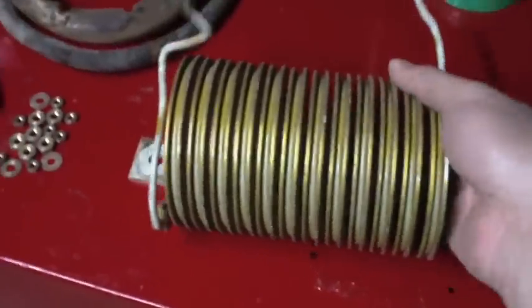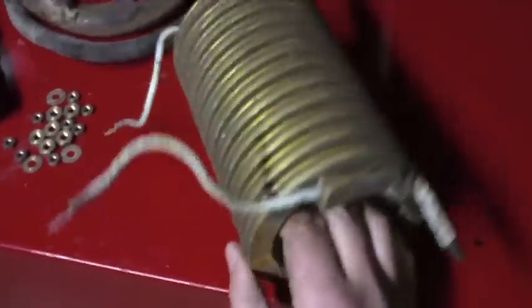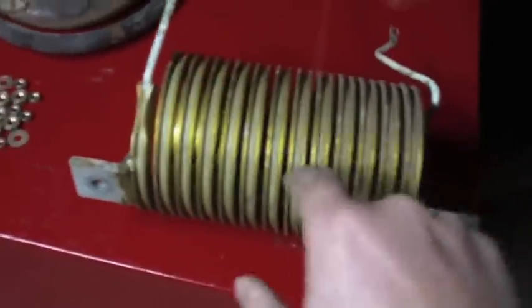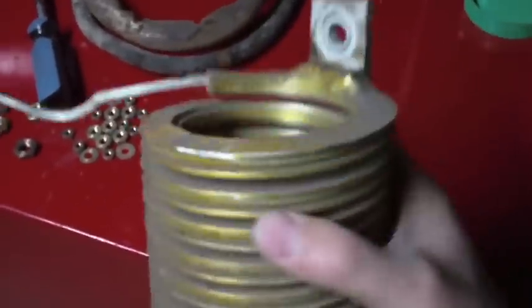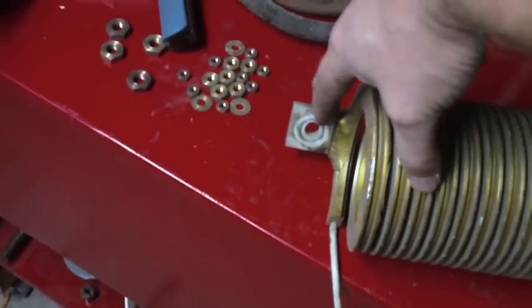To finish scrapping this, it looks like what they did was they bent the ends down here, so if I uncrimp that end and the other end I can just unwind this copper wire from this coil of brass. Then this brass is actually welded or brazed to these aluminum ears right here, so I might try and see if I can whack those off with a hammer.